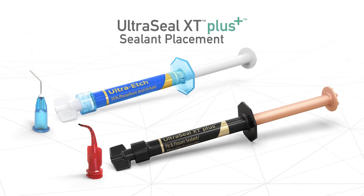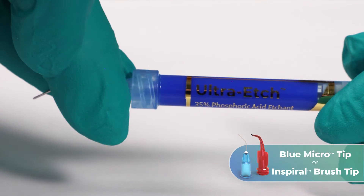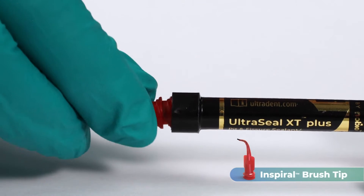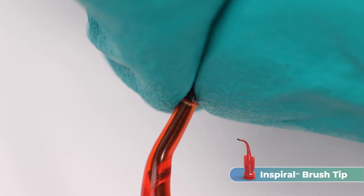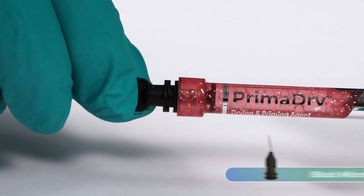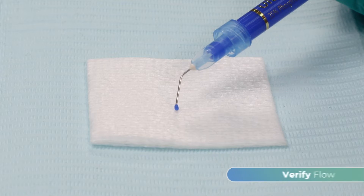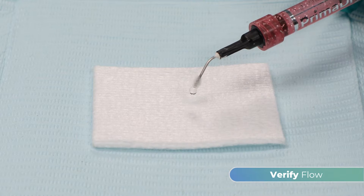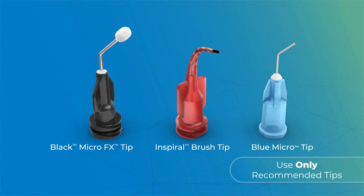To prepare UltraSeal XT Plus Sealant for placement, attach an Inspiral brush tip or a blue micro tip to an Ultra-Etch 35% etchant syringe. Attach an Inspiral brush tip to an UltraSeal XT Plus Sealant syringe. If needed, adjust the bristle length by grasping them and moving them in or out. Attach a black micro FX tip to a PrimaDry drying agent syringe. Next, verify the flow of all syringes before applying intraorally. If resistance is met, replace the tip then recheck. Be sure to only use recommended tips.